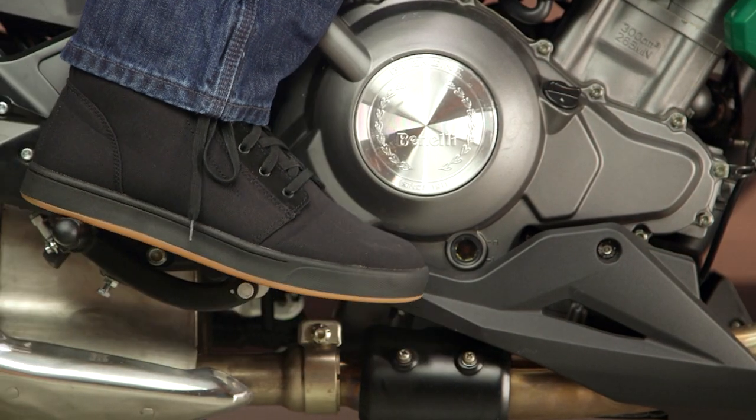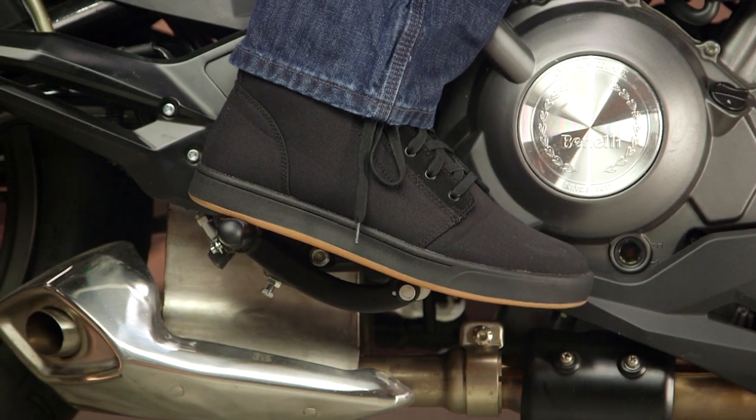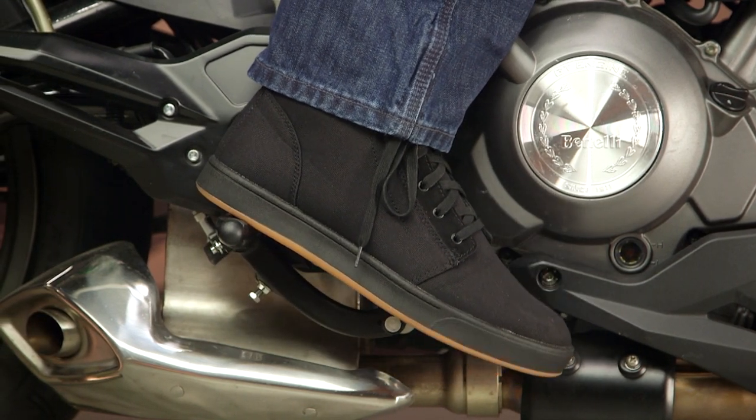Before I get too long-winded with the features, let's talk about the overall fit. These are running a little bit generous — I'd say they're running about a half size large. Typically I wear a size 10.5 to a size 11, and I was wearing a size 10 in these pretty comfortably. So I'd say they're about a half size large in accordance to what the sizing chart is going to recommend.